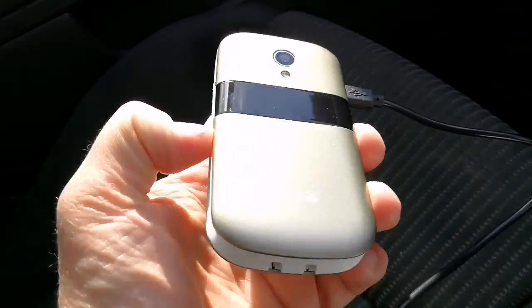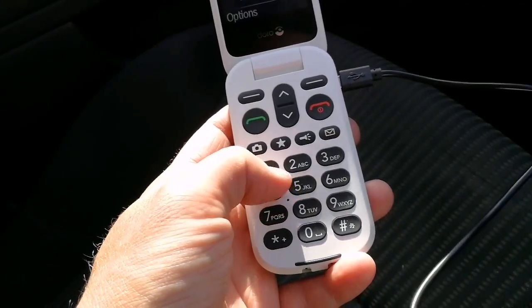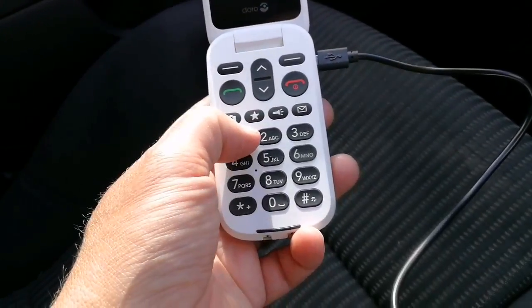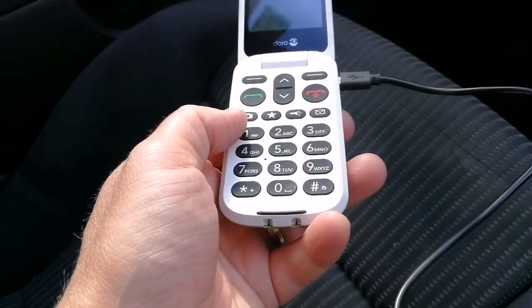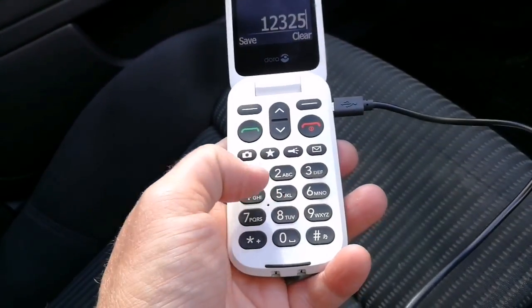Let's open up the handset and you can see the inner screen. I don't have a SIM card in there at the moment. We've got the standard numeric keypad like you would find on your phone at home. Nice big keys, easy to locate — low profile plastic keys, very easy to find. You're just literally pressing the numbers and they appear on screen.